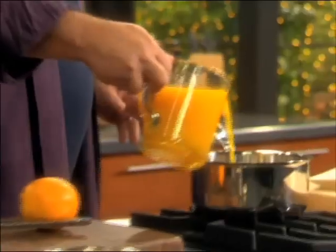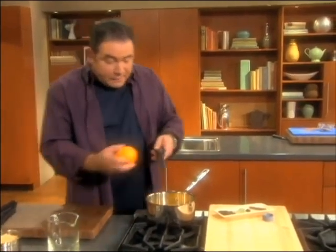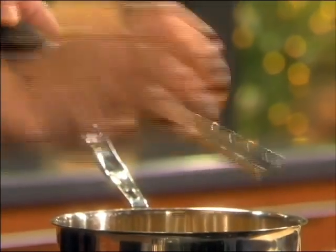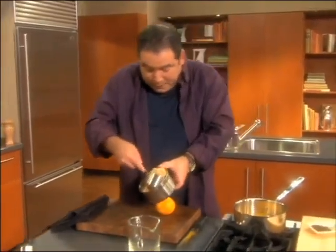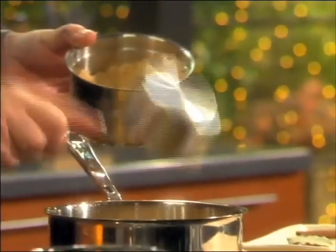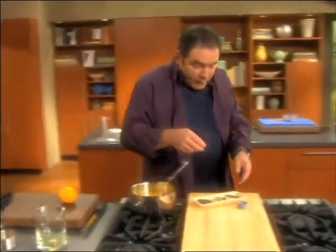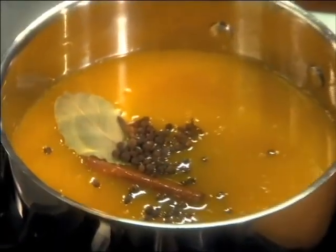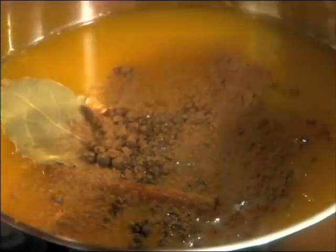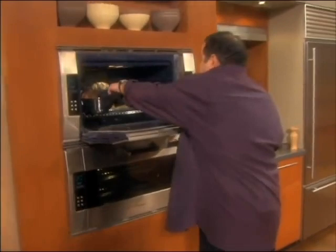This glaze is very simple. We're going to take about almost a quart of orange juice and the zest of at least half an orange. To that, I'm going to add one cup and a third of a cup of brown sugar, a cinnamon stick, a bay leaf, about six cloves, some peppercorns, and some allspice. We're going to bring this up to a boil. The ham has already been lowered to 350 degrees.